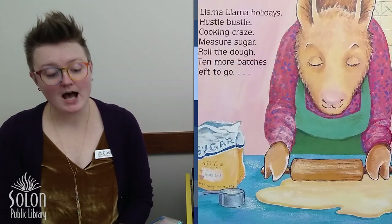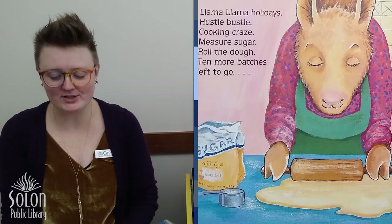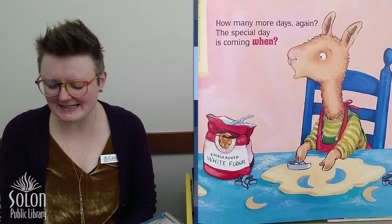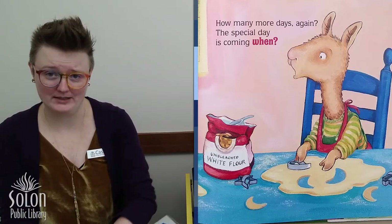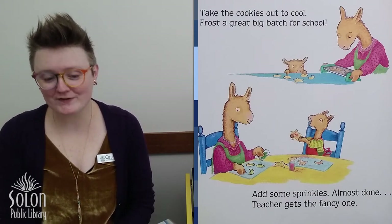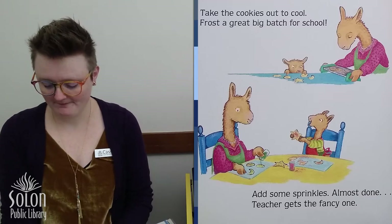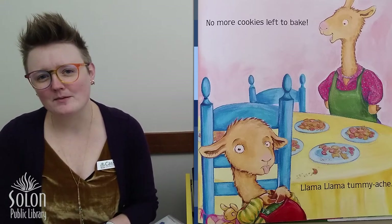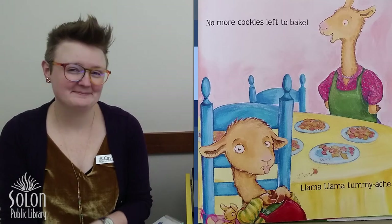Llama Llama holidays. Hustle, bustle, cooking craze. Measure sugar, roll the dough. Ten more batches left to go. Ten more batches — that's a lot of cookies. How many more days again? The special day is coming when? Oh, Llama is having a hard time being patient. Take the cookies out to cool. Frost a great big batch for school. Add some sprinkles. Almost done. Teacher gets a fancy one. No more cookies left to bake. Llama Llama tummy ache. Why do you think Llama Llama has a tummy ache? Do you think he ate too many cookies? I think so too.